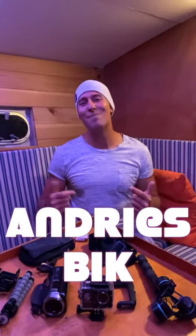Hey, good evening guys. My name is Andries Big and I've been sailing around the world for the last five years in my seahorse, a 30 foot sailing boat, videoing all adventures.